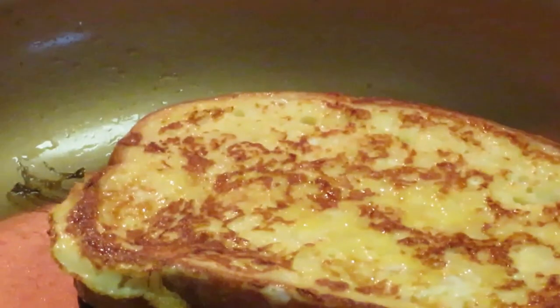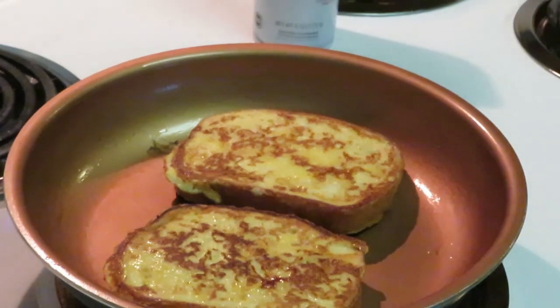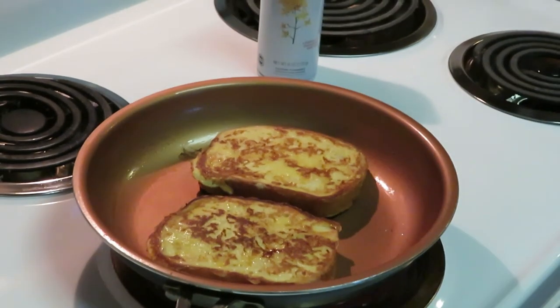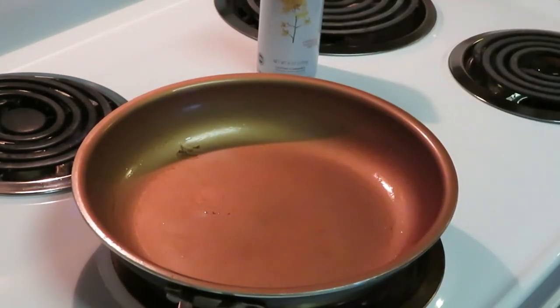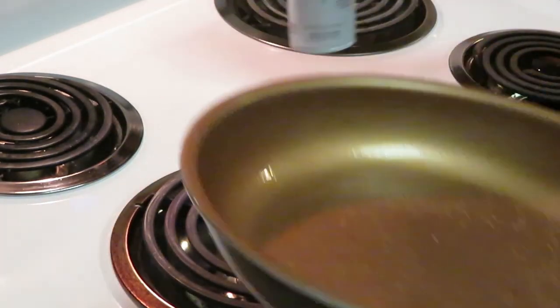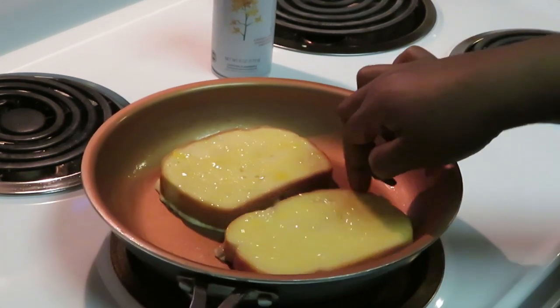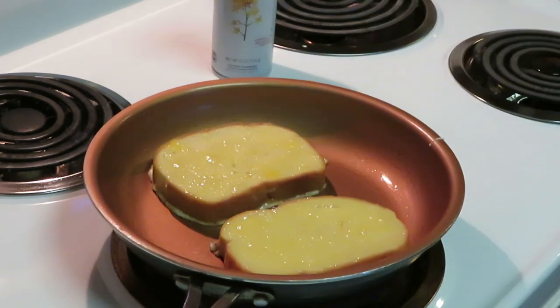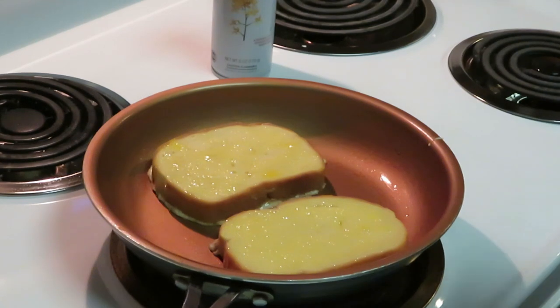Yep, delicious! Let me go ahead and get it out and drop two more. Let me get this out because I do not want to burn my French toast. Get my pan sprayed — gotta move fast because your pan is nice and hot. Getting my bread tossed in the eggs. I'm telling you, I can cook a batch of French toast so quick and easy. We're gonna let those fry up.